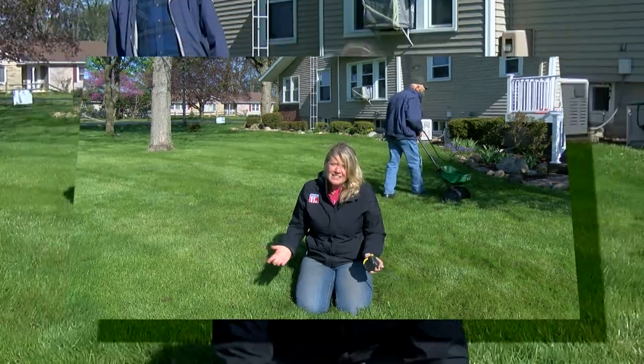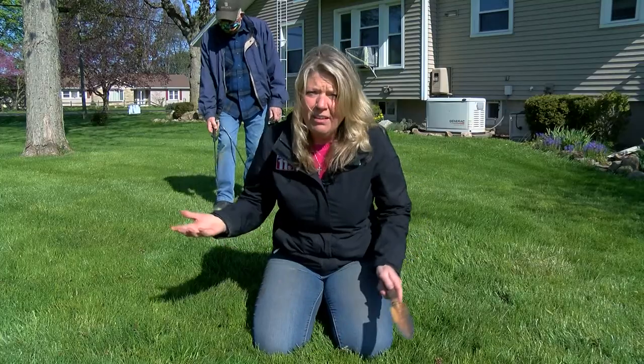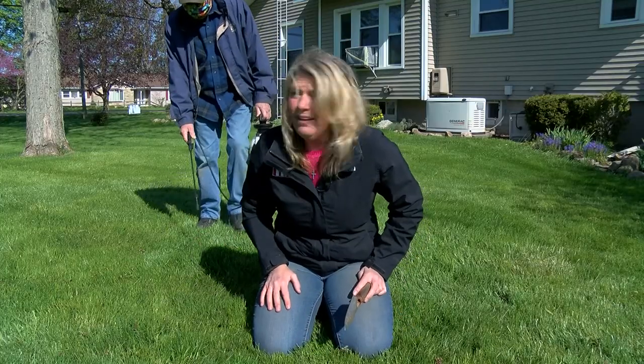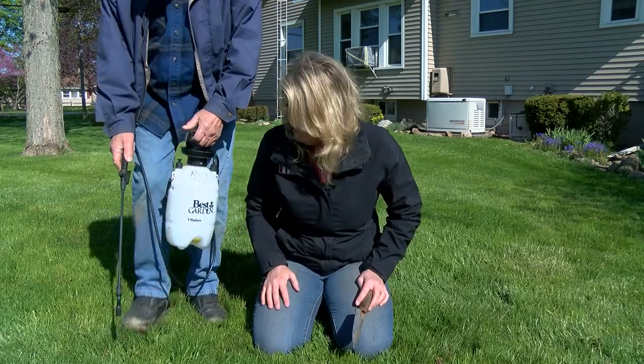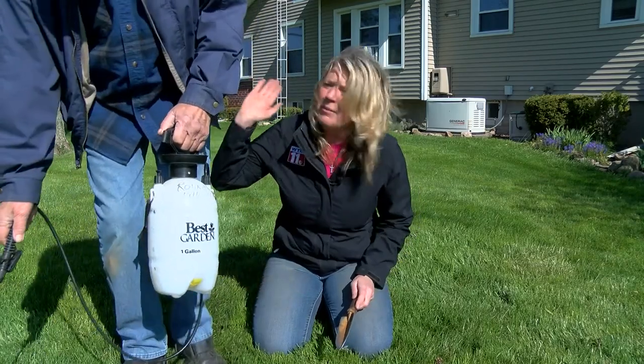What about those weeds? You have to hit the weeds with sometimes a chemical like a herbicide, and you might need to just spray them one at a time. Luckily in this yard we don't have a lot of dandelion problem — that's because we've had a treatment early in the season. You can use something just like that — good job, dad.